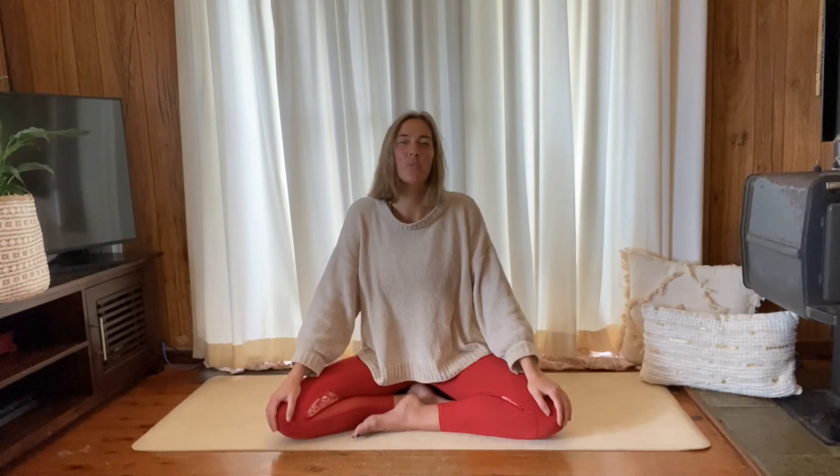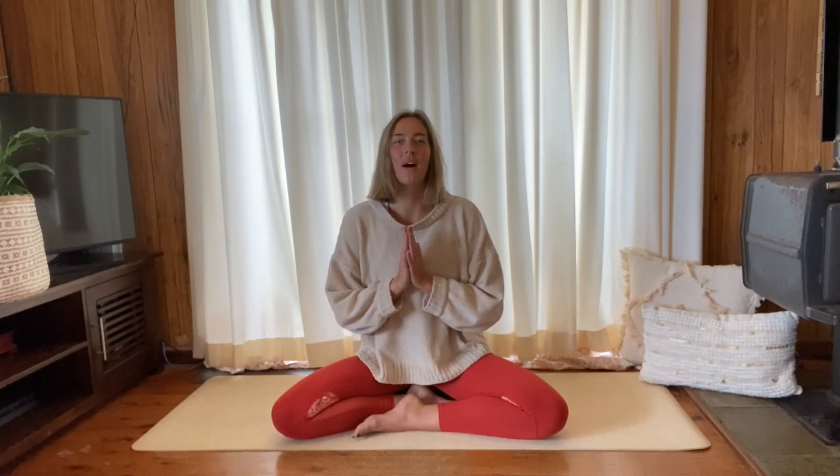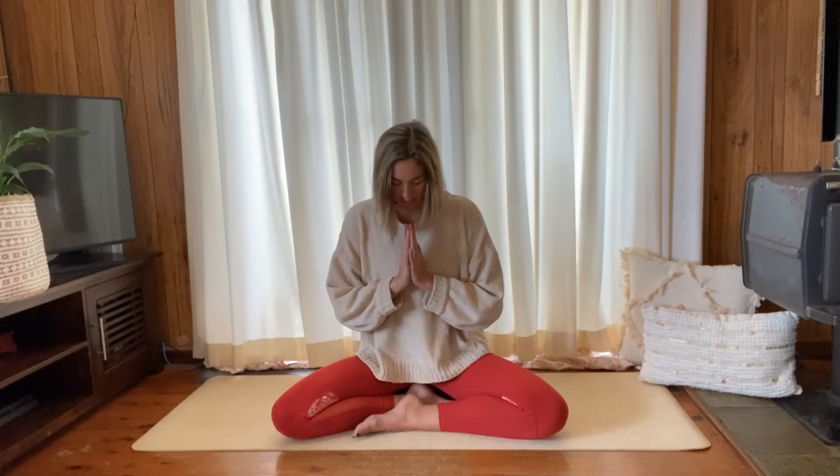Beautiful — thank you for joining me today. I hope you feel a little bit calmer, a bit more transported into your quiet place. If you want to do any little wiggles, maybe stretch the legs long or do some windshield wipers with the legs if you were sitting cross-legged the whole time. I'm just going to leave you here now. As always, I'll bring my palms together in front of the heart, bow my head towards my heart, and say thank you — thank you for joining me here today. I hope you have the most beautiful rest of the day ahead of you. Namaste.